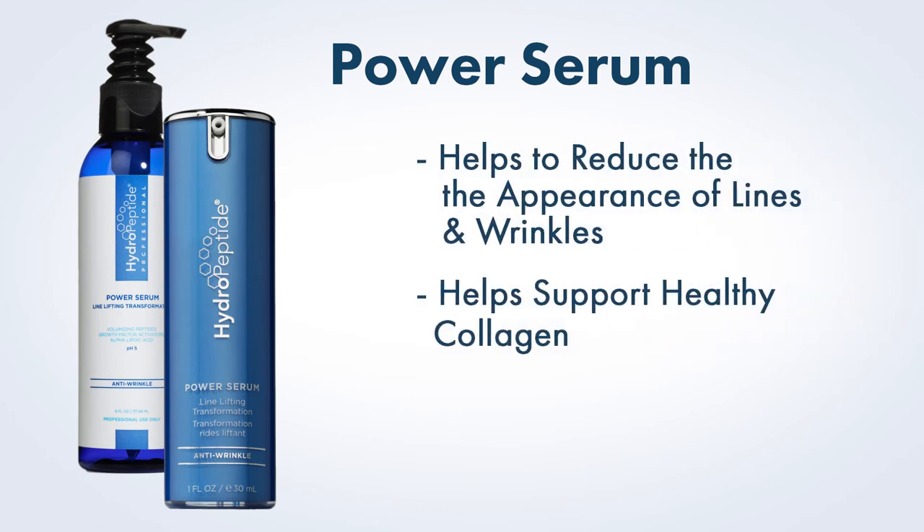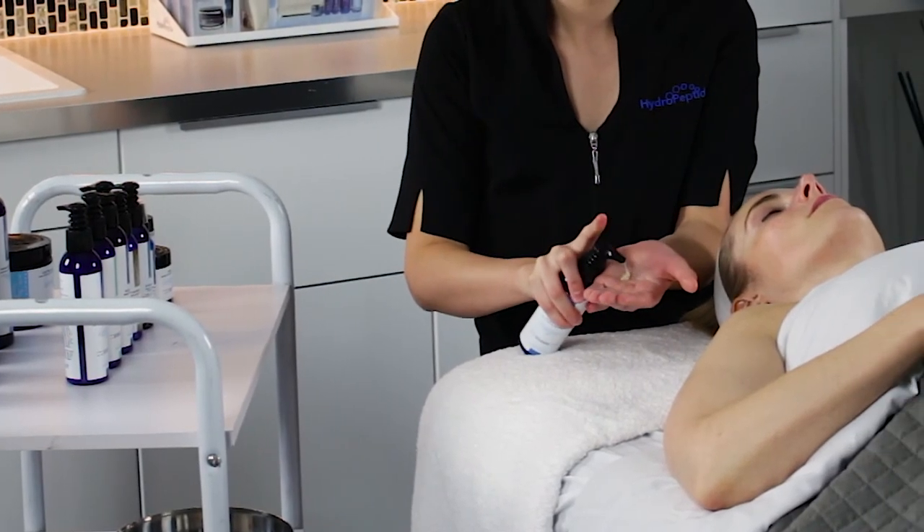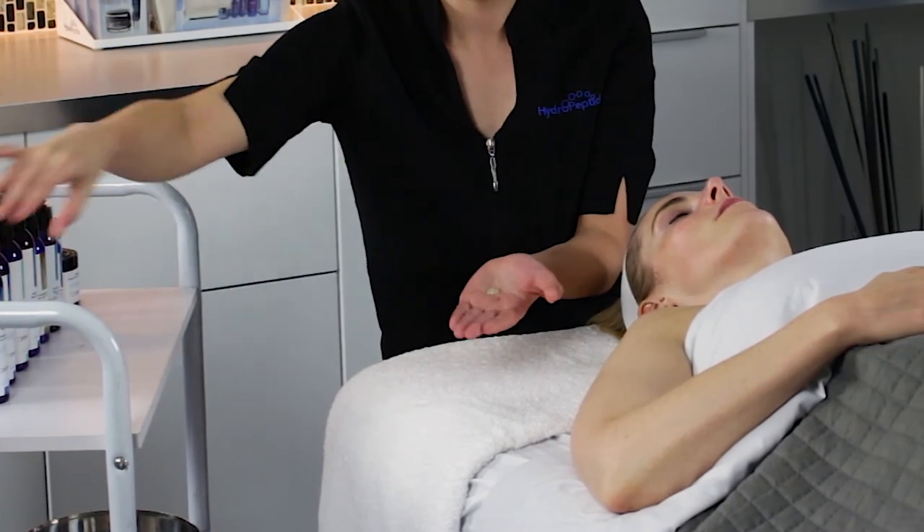Next, we will apply Hydropeptide Power Serum. Power Serum is perfect for those struggling with lines and wrinkles, loss of facial volume, and sagging skin. Apply serum to entire face as well as neck and decolleté if desired and massage gently until absorbed.